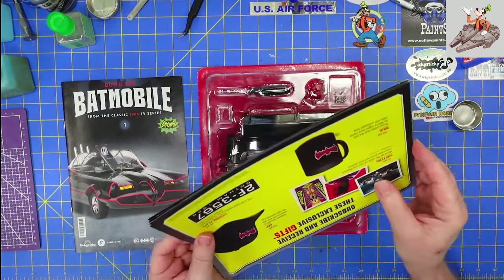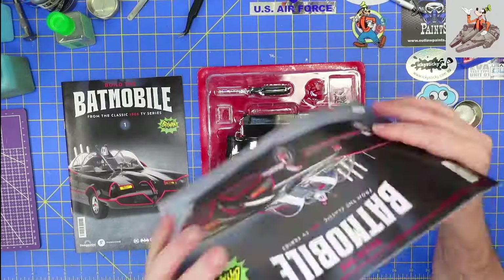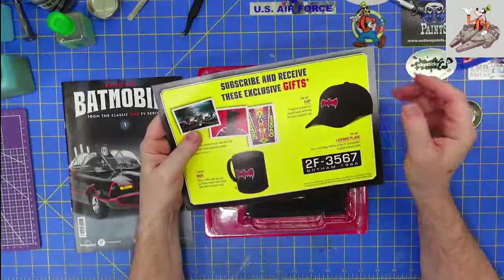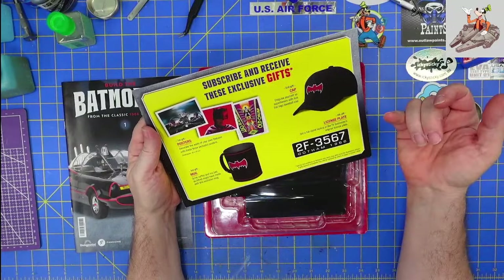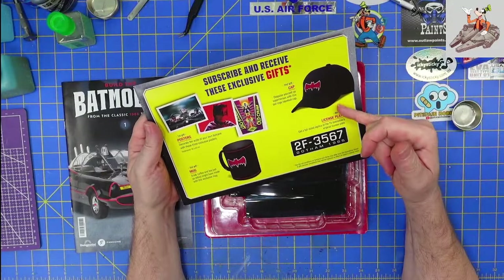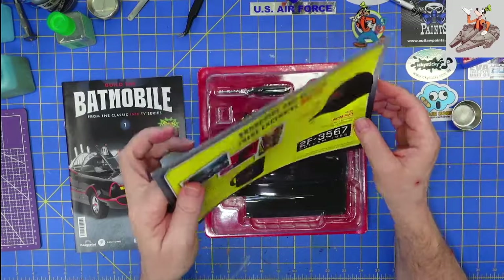So the first thing we're going to look at is the pamphlet. It says subscribe and receive these free gifts — you're going to get three posters, the mug, the license plate, and the cap. Kind of cool.